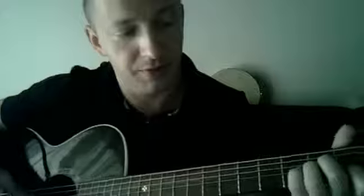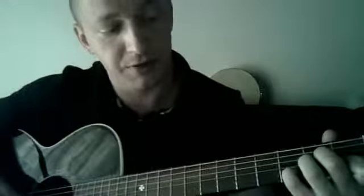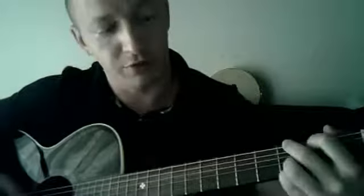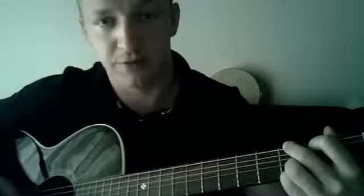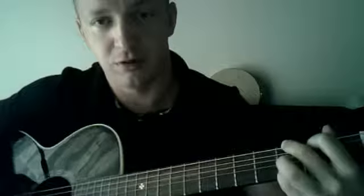It's like A minor, with your pinky on the 2nd string, 3rd fret. And then you go into a G chord, and still hold the 2nd string on the 3rd fret. And then you let it go, and back to C.